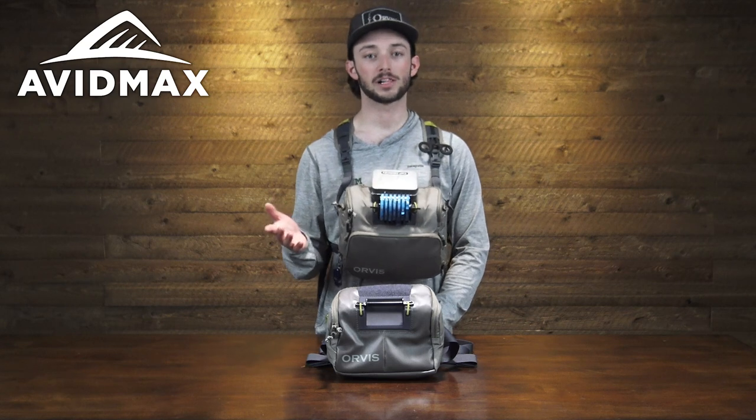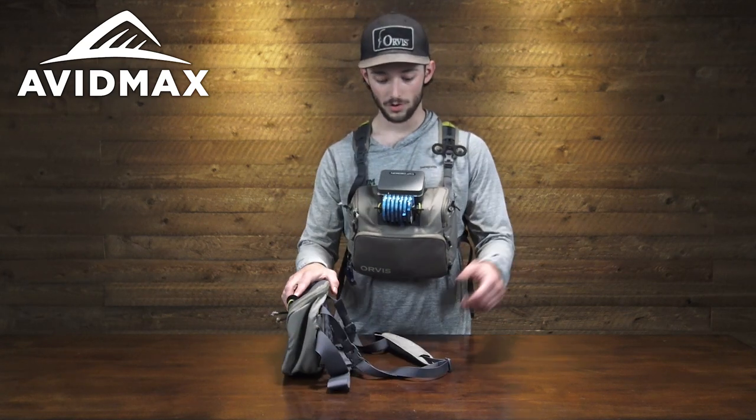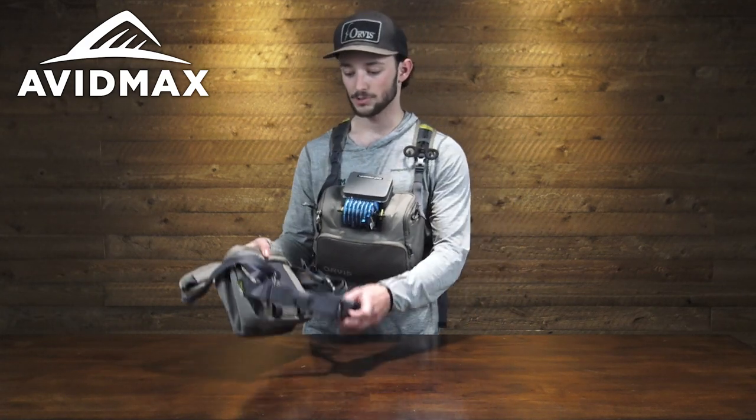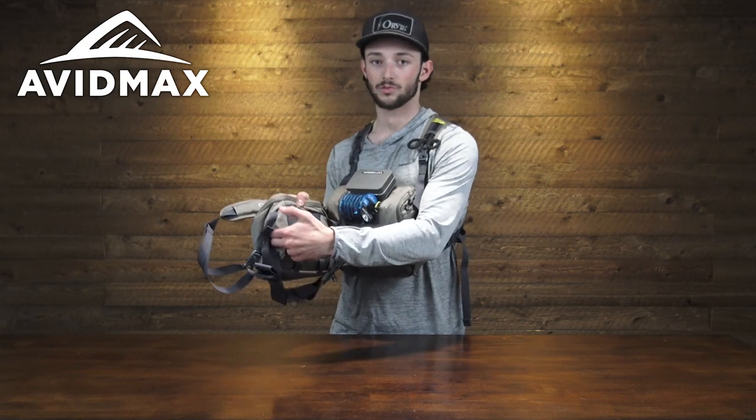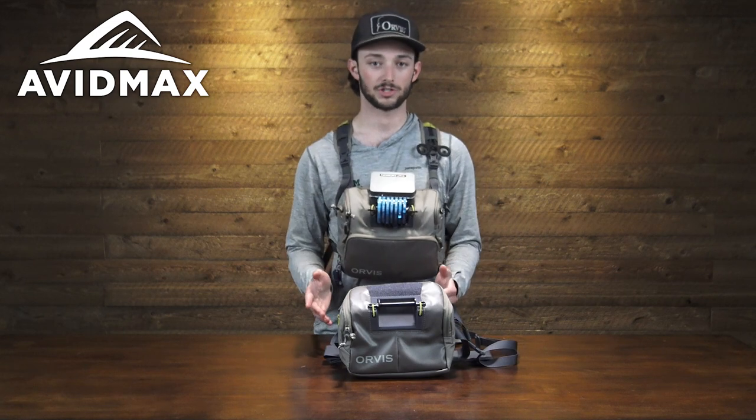Another configuration available in this series of packs is the hip slash chest pack. Depending on where you want to wear it, just wear this sling over your shoulder or around your neck, and the optional waist belt stows away right here. For days when all you need is something smaller, this is really the perfect solution.